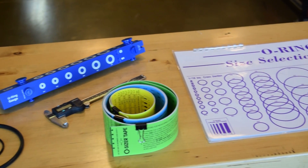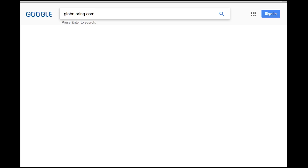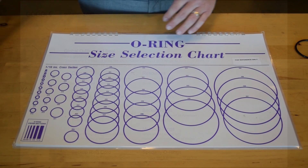For accurate sizing, we recommend these tools, all available from Global O-Ring. Please go to our website to purchase any of the following.